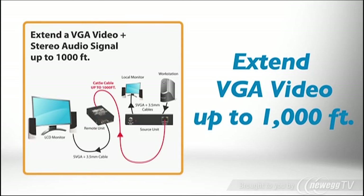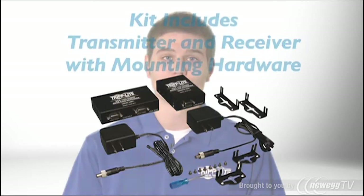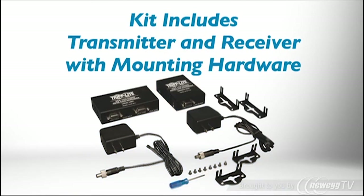The kit includes a transmitter and a receiver. The transmitter connects to the source and an optional local display near the source, while the receiver connects to the remote display. Both units include hardware for mounting to a wall, rack, pole, or other convenient location.